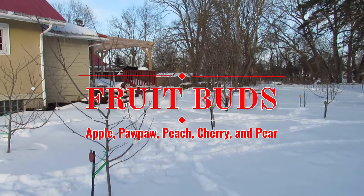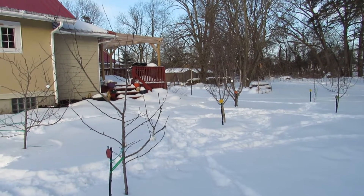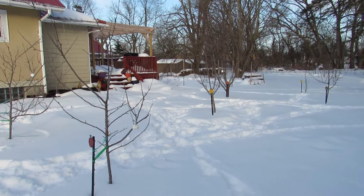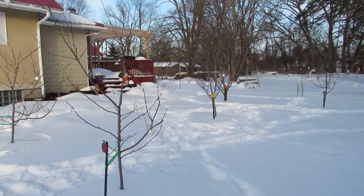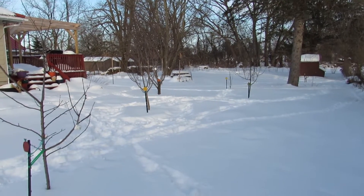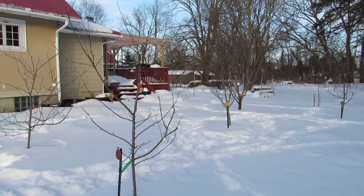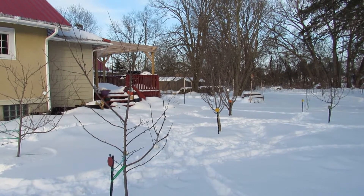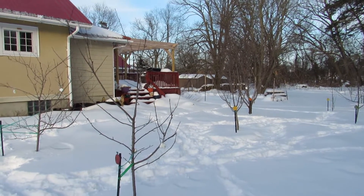Hello everyone, welcome back to The Orchard. It's February 2021, and today's video is about something that people ask about quite a bit - whether to tell if a bud on your fruit tree is a fruit bud or a leaf bud. This is important for a number of reasons. One, you want to know where your fruit buds are when making pruning cuts, because you don't want to prune your fruit buds off your tree. But it's also nice to just take a walk on a cold snowy February day and know what you have to look forward to in the spring. We're going to show you how to identify fruit buds on a variety of trees - apples, pears, pawpaws, cherries, and peaches.